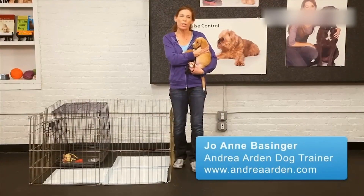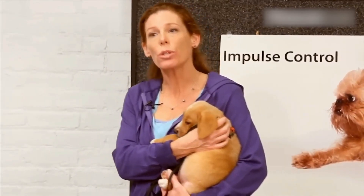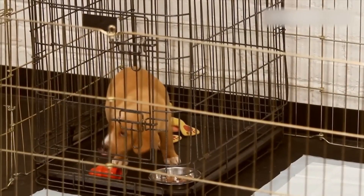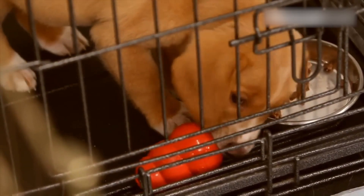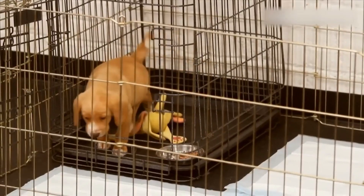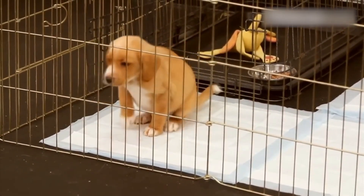House training your puppy really just boils down to a few basic principles. One, you need to have a proper setup and use management tools. You're going to want a short-term confinement area, a crate, and you're going to use that for as long as you believe your puppy can hold its bladder. If you're doing outdoor training, you don't necessarily need a long-term confinement area.